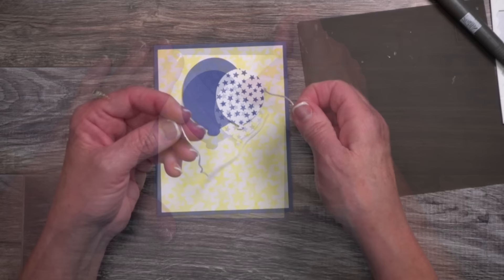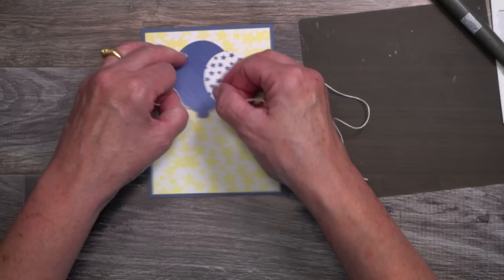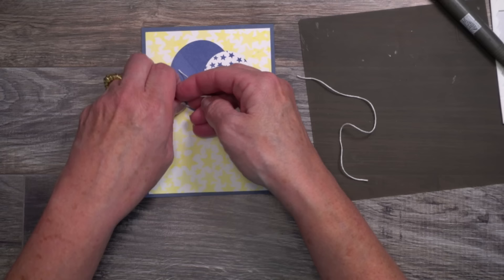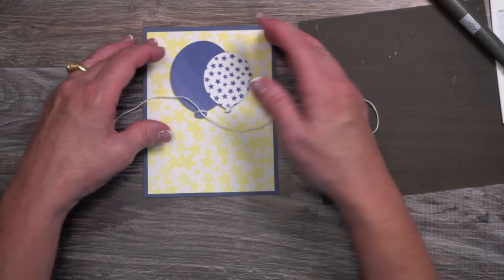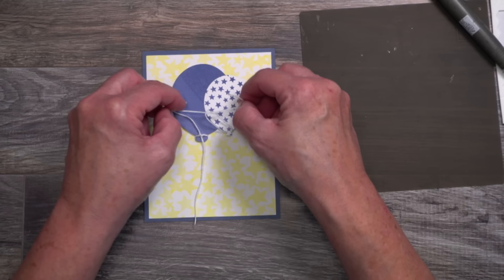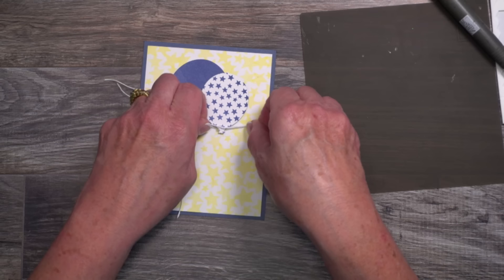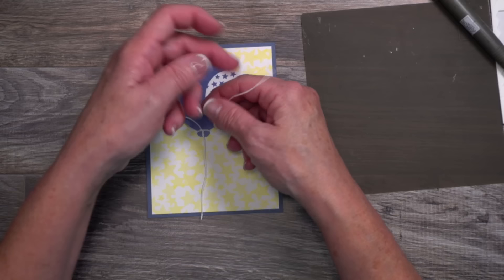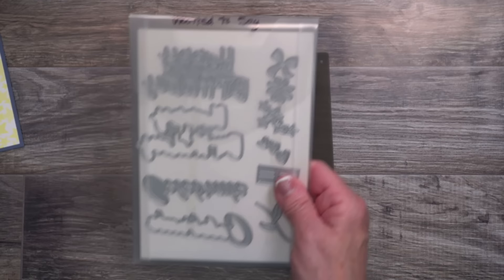I'm going to adhere the balloons to the card base near the top. I have two pieces of white baker's twine and I'm going to slide them up underneath the neck of the balloon. I'm going to take those raw ends and make a simple tie — I chose to make a knot. Baker's twine is thin, and if I don't make a knot it has a tendency to unravel. If you want to speed things up, make a knot in the twine, use a glue dot, and make your life even easier. Once those are tied, I'll give the ends a little trim.